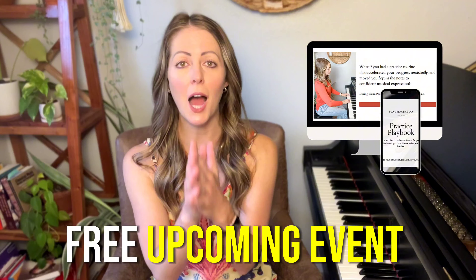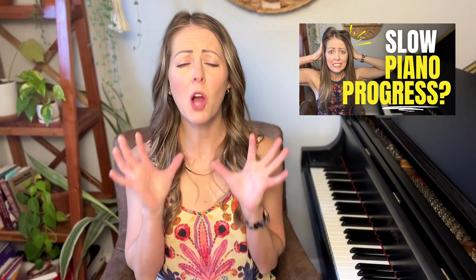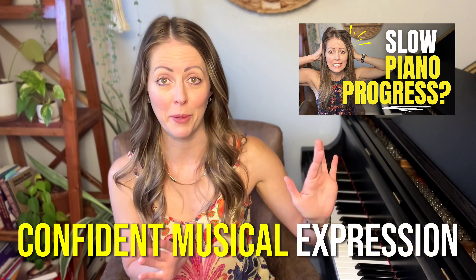If you haven't already reserved your seat for the free upcoming event Piano Practice Lab, you're going to want to do that. We're going to be touching on all sorts of topics related to this video — the main purpose is to help you learn the differences between effective and efficient piano practice and all the things that are not. You will design a weekly practice routine that helps you move beyond the notes to confident musical expression, break down which practice methods to use versus which are a waste of time, and we'll talk about the confidence roadmap — that step-by-step guide to learning a piece with confident musical expression. We kick off in just a couple of days on June 3rd. Replays are available if you can't make the live times, so grab that link and reserve your free seat.